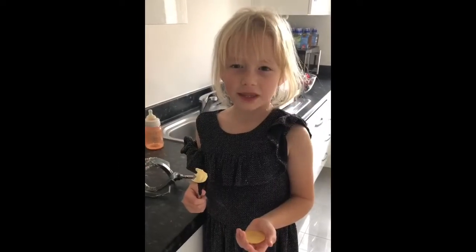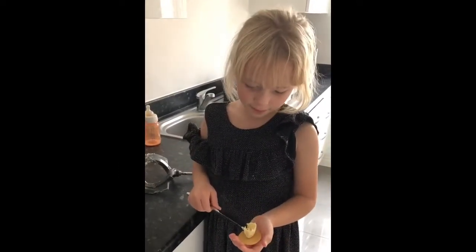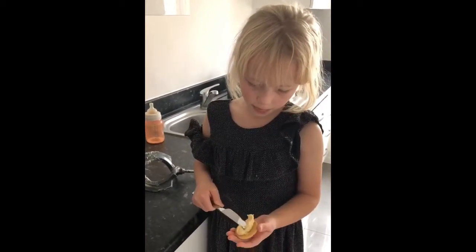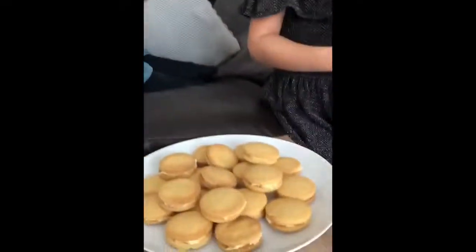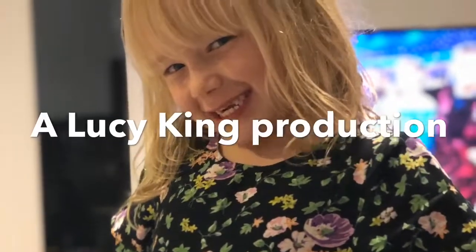We put the filling into the biscuit — mmm, it's going to be tasty! We're done, everybody! Remember the best bit is we get to eat them. Thank you!